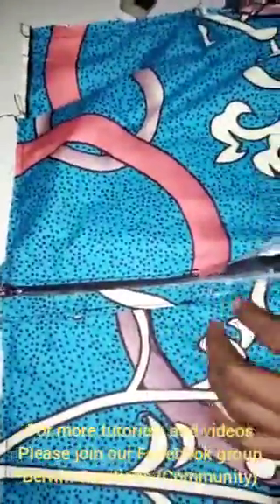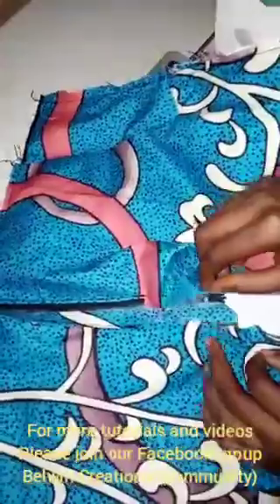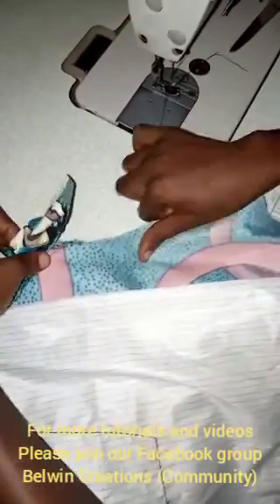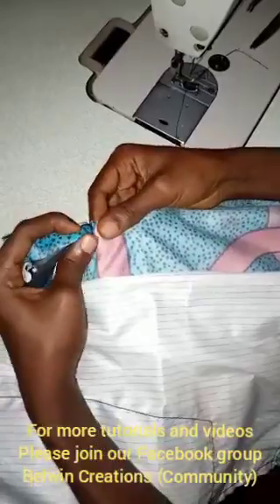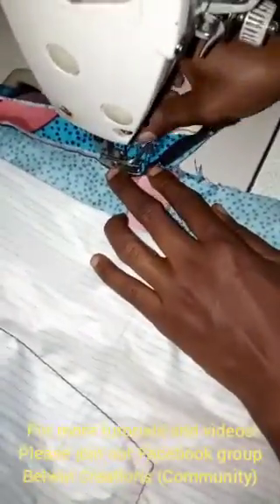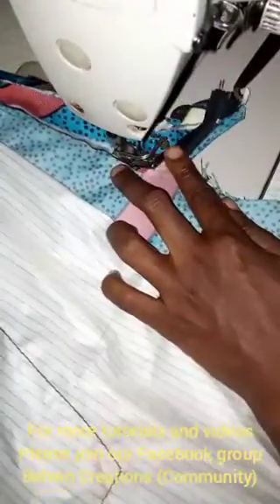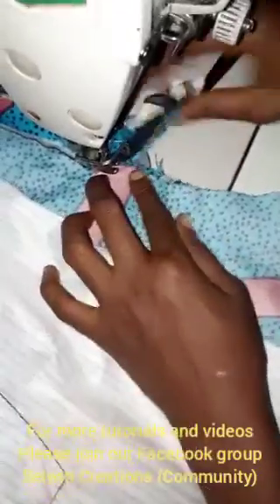The next step now is to join the remaining part of your crotch. So you're going to turn it. Then you want to ensure that you mark out that half inch line you got out before — ensure that you start from there, and make sure you get the point exactly so as not to have any squeezing or bulge there when you turn.